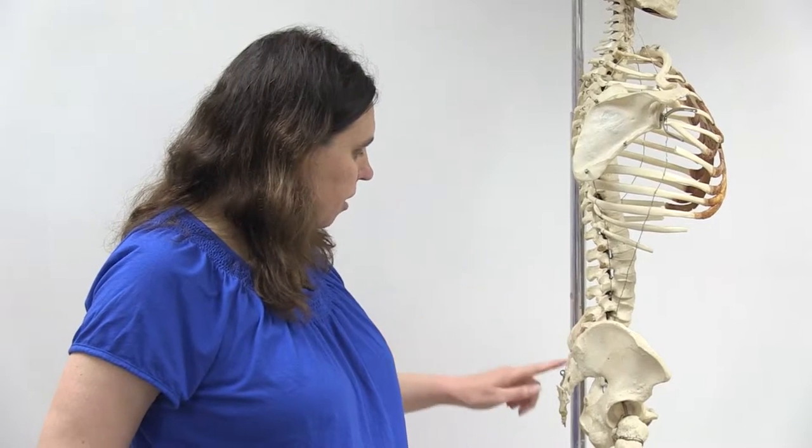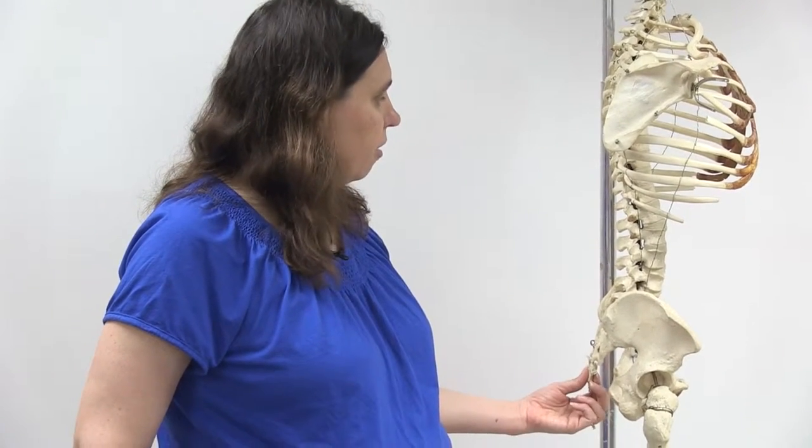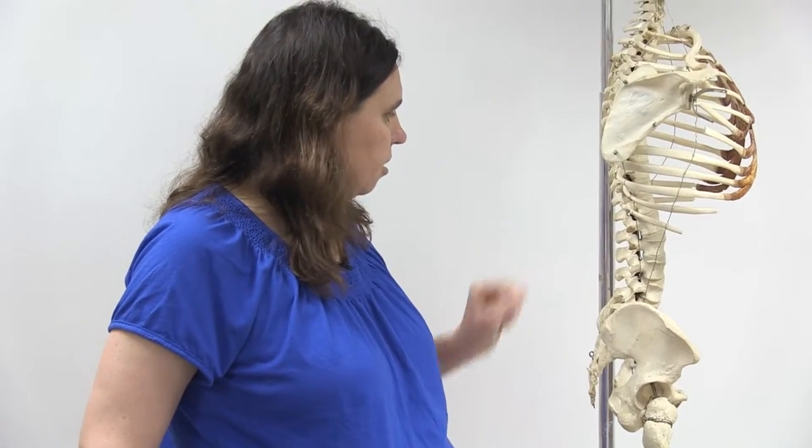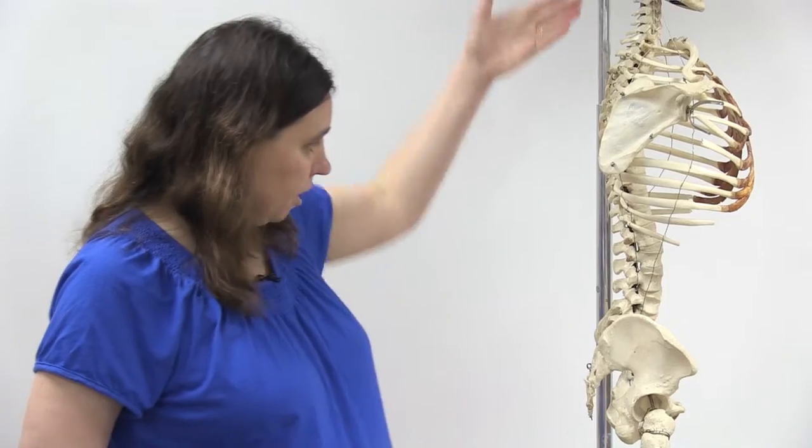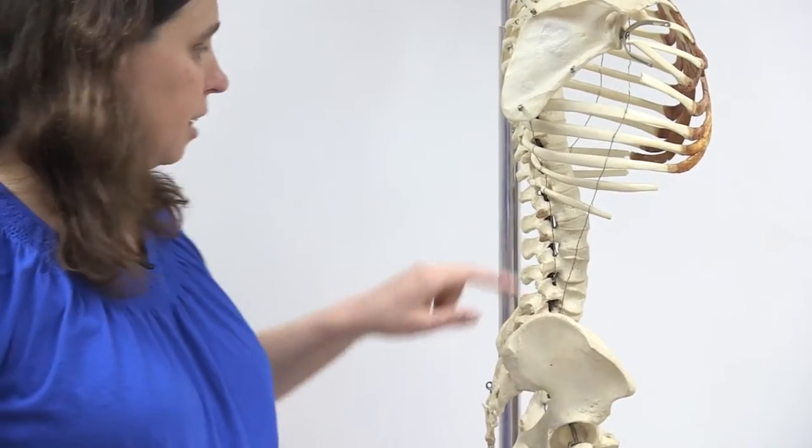Finally, we have the sacrum and the coccyx. Another aspect of the entire vertebral column are the discs that separate the vertebrae — these act as shock absorbers.